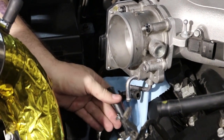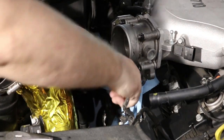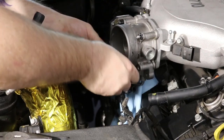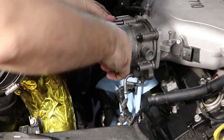You want to detach these hoses before you take the throttle body off because it's just a lot easier to do it while the throttle body is still installed. Once those are disconnected, go ahead and remove your throttle body. There are two bolts on the bottom — one you already removed — and then you've got two nuts up on top.